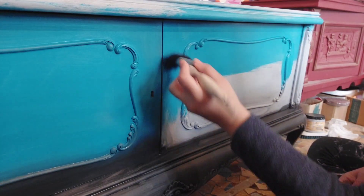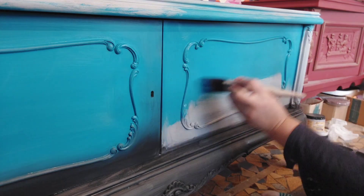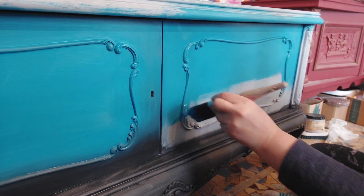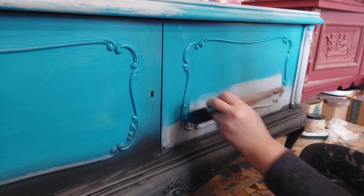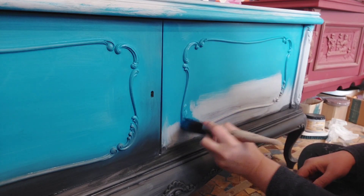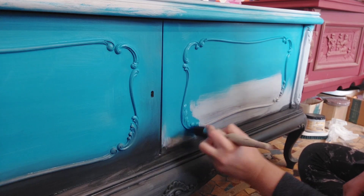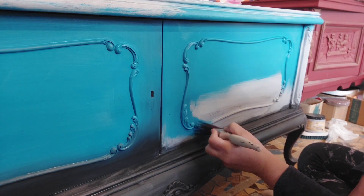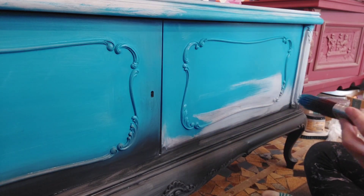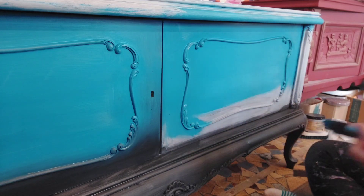Now I'm going to add my second color, the Peacock, which is a beautiful blue-teal color. I'm always working with small amounts of paint, especially when blending, because if your paint is too thick it's going to create a very uneven and messy look. I'm also doing some stippling motions because of the molding — this is how you get the paint into all the little details. When your paint isn't sliding well enough, just add a mist of water.